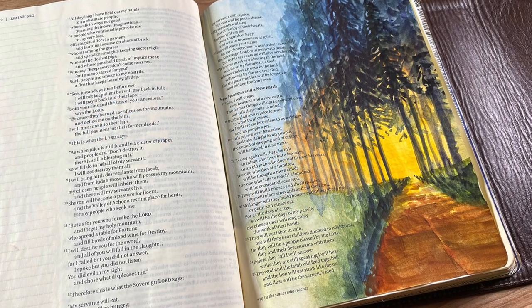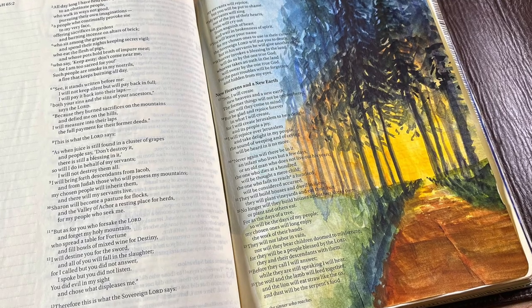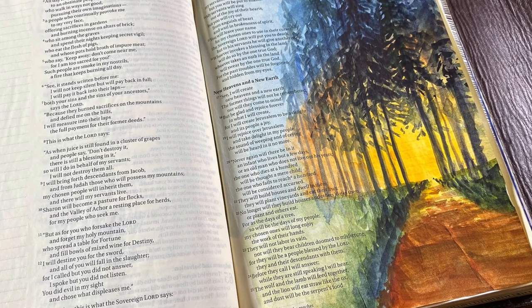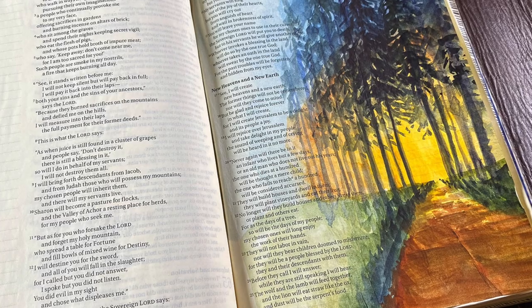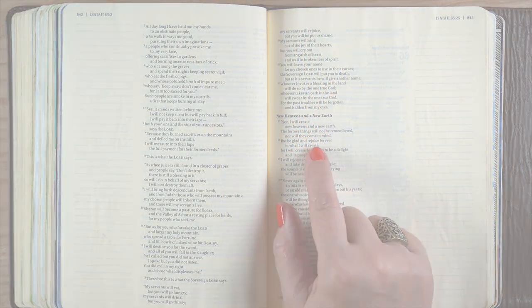Hello there, it's Sandy Alnach. Today I'm going to be doing a little happier Bible journaling than I did last week. I was in a bit of a low place, but we are all human — we go through that. And today, God has brought me some hope.